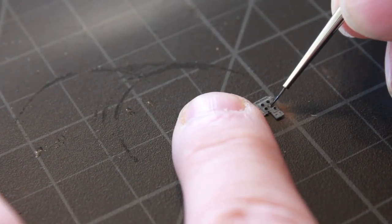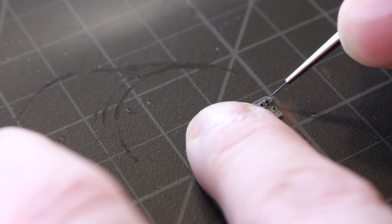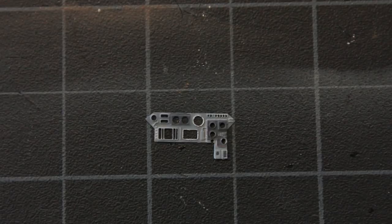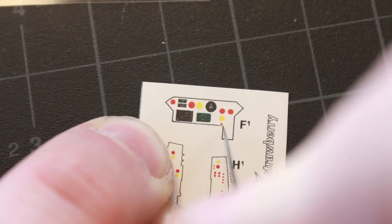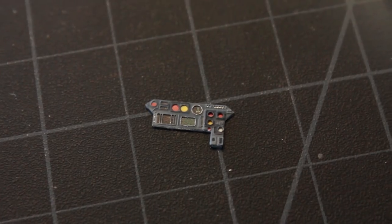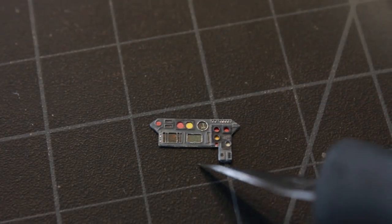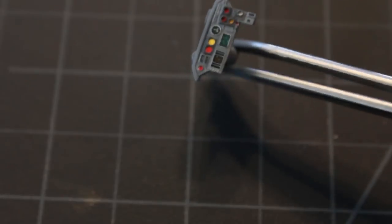I'm going to start painting the center console to add a little more detail to it — some dark gray, a little bit of silver, outlining, and a little bit of white in the buttons. Here it is pretty much painted. I'm going to cut out that decal and glue it in place behind the center photo etch, as I have done here, and now I've glued it onto the center portion of the cockpit.